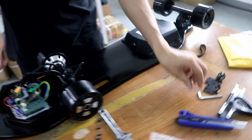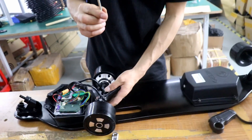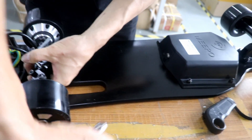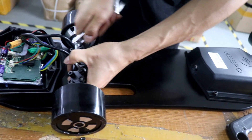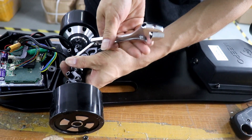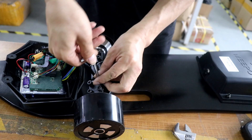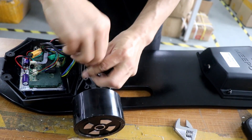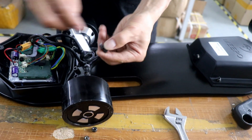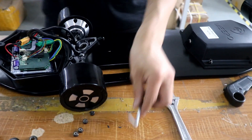And then we unscrew the rear truck, the eight nuts. We remove the first one.